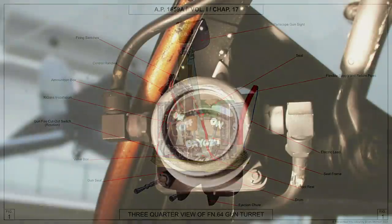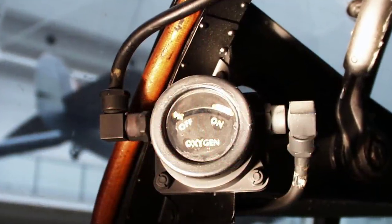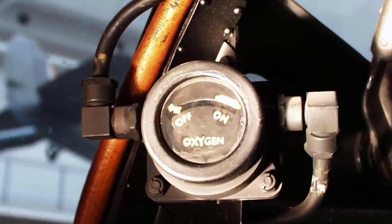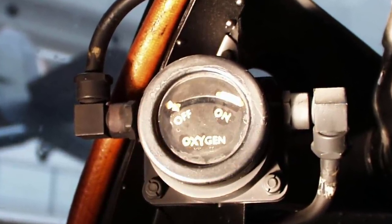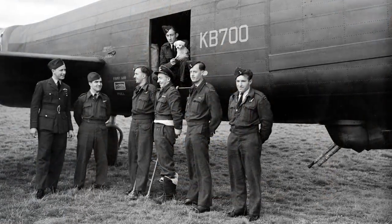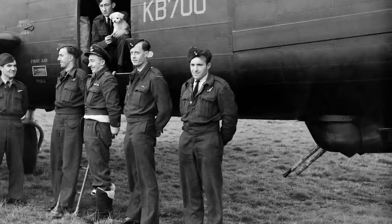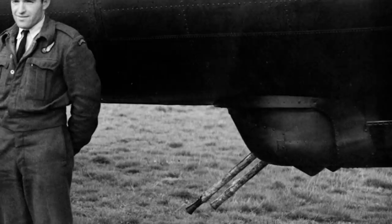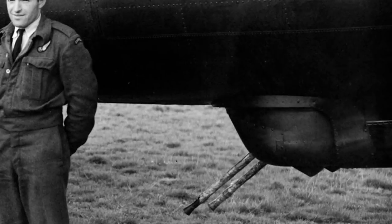The intercommunication socket and oxygen supply socket for the air gunner are mounted on the airframe to the left-hand side of the gunner, with flexible connections allowing movement of the gunner with the turret. Provision is made for the quick release of the turret so that it can be removed from the aircraft when it is not required and replaced by alternative equipment such as H2S.